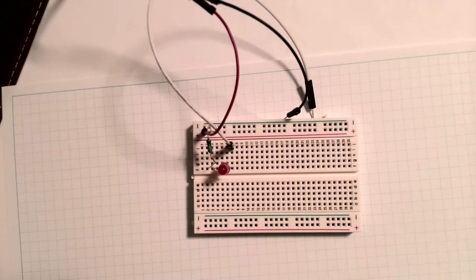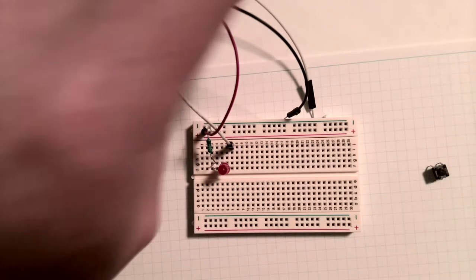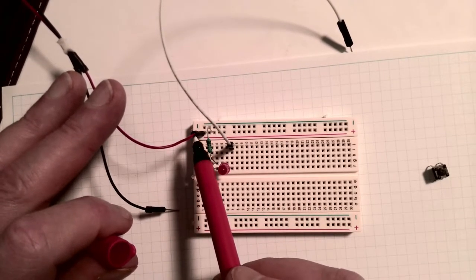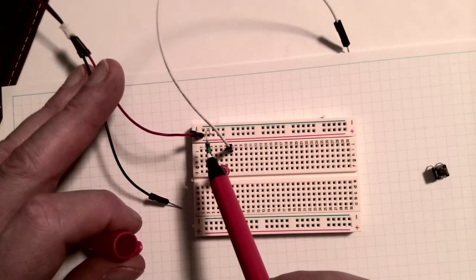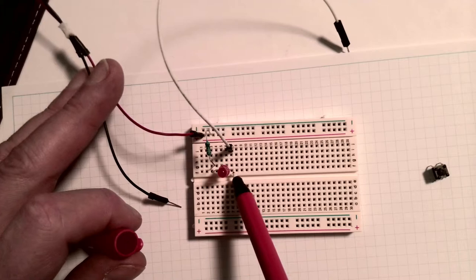I've changed my breadboard into a slightly smaller one, which is a little bit easier to use in the space I've got under the camera because I wanted to focus in on the circuit. So here's our breadboard - it's a little smaller one. I'll just talk you through the circuit again so that we're all nice and clear. Here's my positive charge - my current's coming in from the positive terminal of the battery. It's coming out into the resistor, which is connected to the long leg of the LED, which is connected to column...